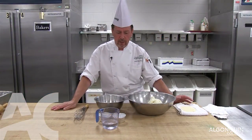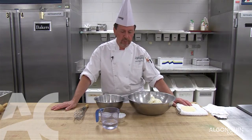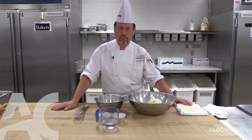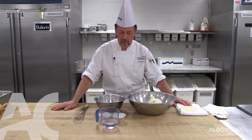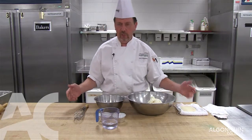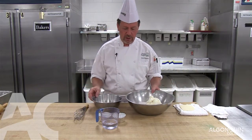We're going to show you how to make a pie dough by hand. Pie dough is important — you must follow certain mixing steps, and over-mixing is always the biggest mistake that's made. So we're going to start off with the ingredients.